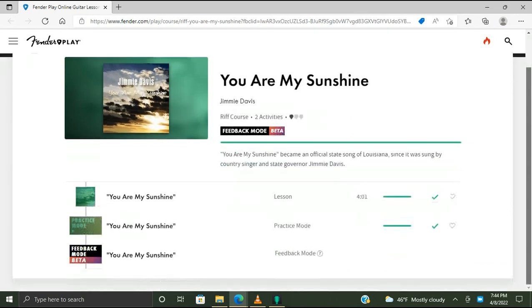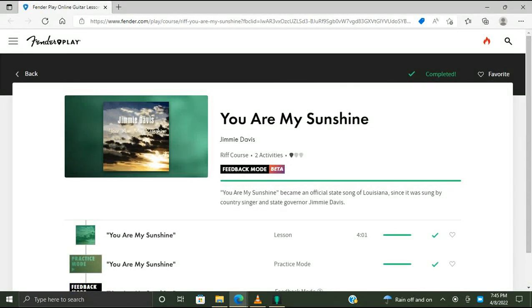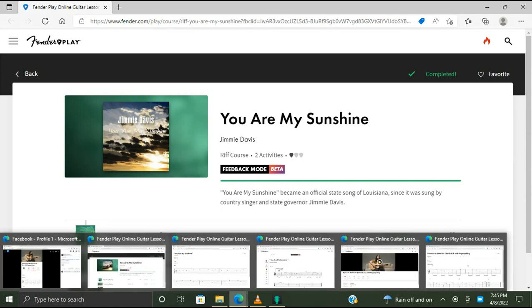Apparently I've done it before. This one has feedback mode, which I haven't done yet, so that's something to look forward to. I'd be curious to see what kind of feedback that the Fender Play app gives me. All right, let's do this.